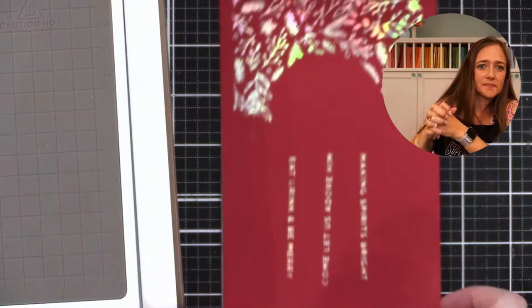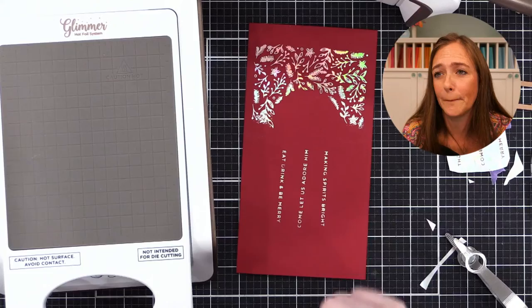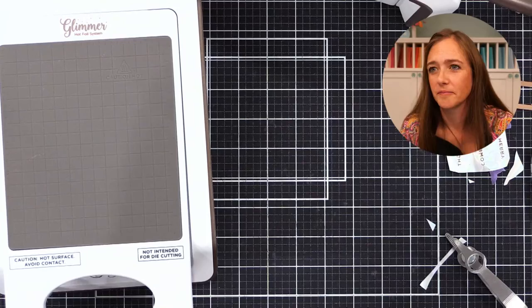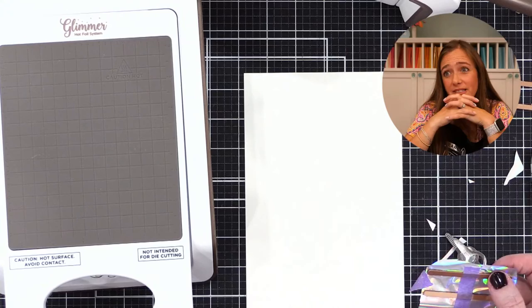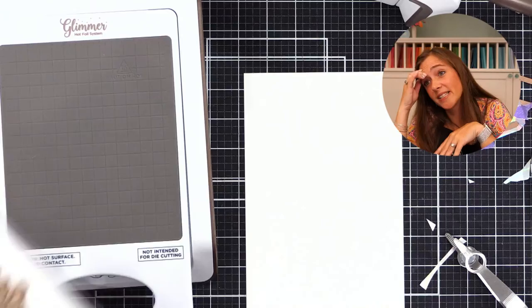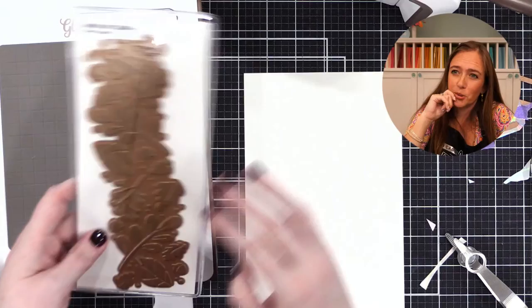When I added a cardstock shim — just a piece of cardstock between the two shims that go on top of the Glimmer machine — I found that stopped those missed spots. So you may want to try that sometime. 'Making Spirits Bright' looks really good. There's just a little spot here that's kind of funky, but if you did this on white smooth cardstock it would work great. You've got to get to know your machine — but it's beautiful!